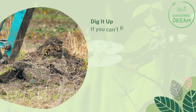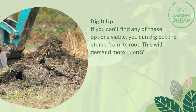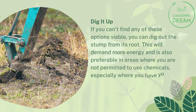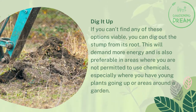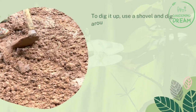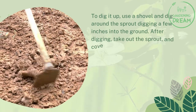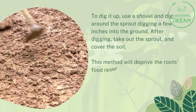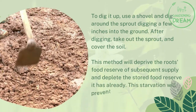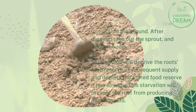Dig it up. If you can't find any of these options viable, you can dig out the stump from its root. This will demand more energy and is preferable in areas where you are not permitted to use chemicals, especially where you have young plants or areas around a garden. To dig it up, use a shovel and dig around the sprout a few inches into the ground. After digging, take out the sprout and cover the soil. This method will deprive the root's food reserve of subsequent supply and deplete its stored food reserve, and this starvation will prevent the root from producing more sprouts.